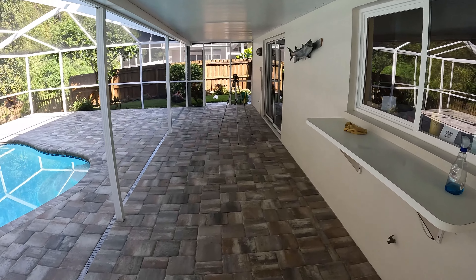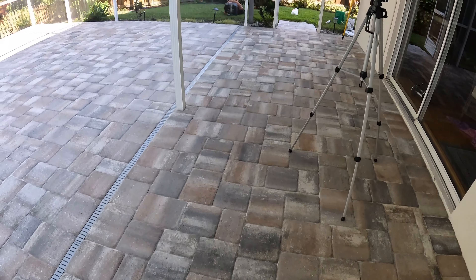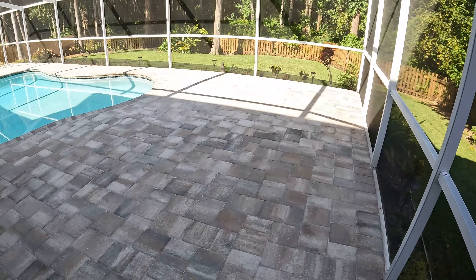My man Miracle Pressure Washing out of Orlando gave me a call — chatted up with him for a little bit. Making good time. We're going to go ahead and blow the excess off now before we put our sealer on.